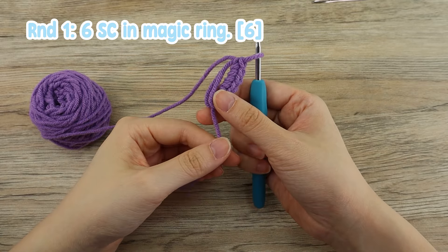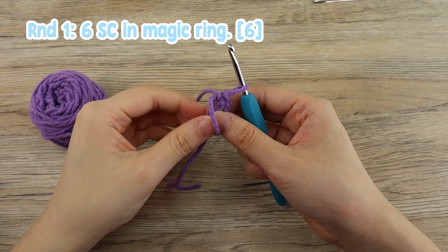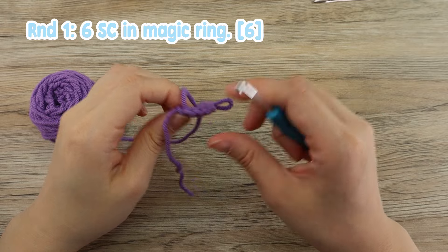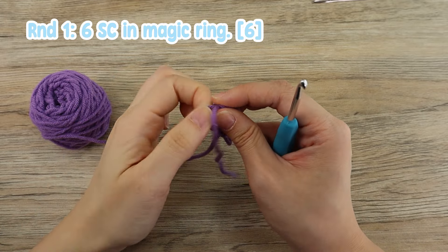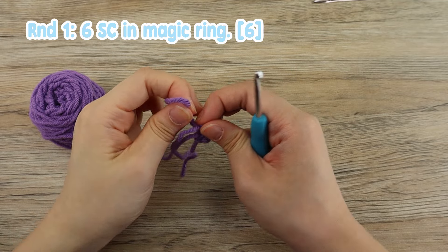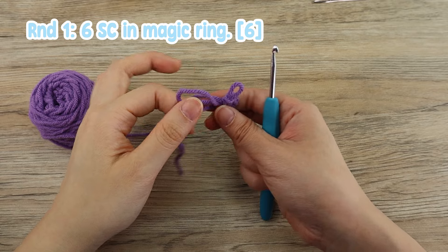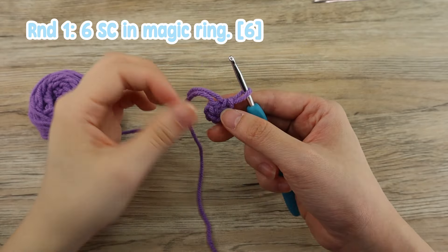To close the magic circle, you'll have to pull this little end like this, not too tight, so that you can see once that it's moving. You want to take that moving yarn and start pulling it from the bottom. And to finish it up, you can just pull the yarn end like this. And that's how you create a magic circle.